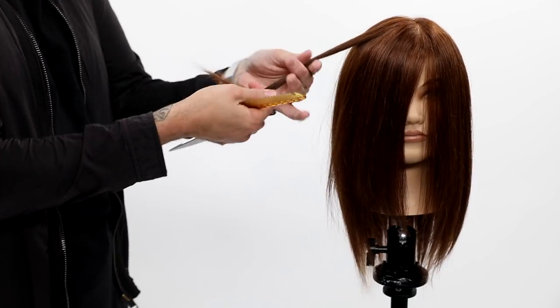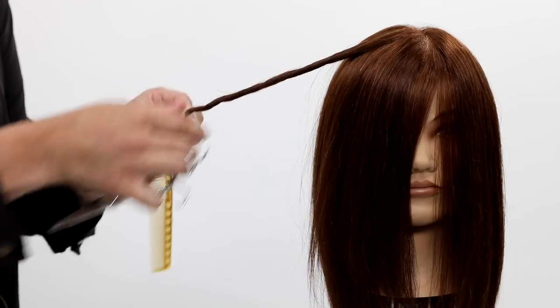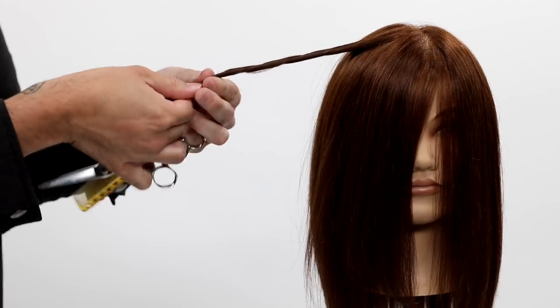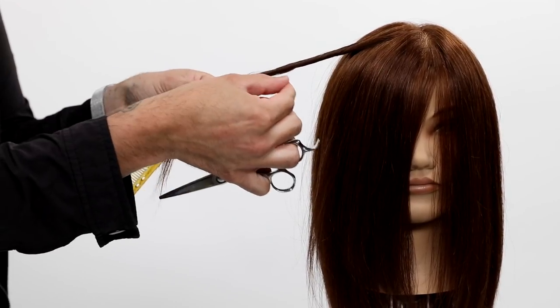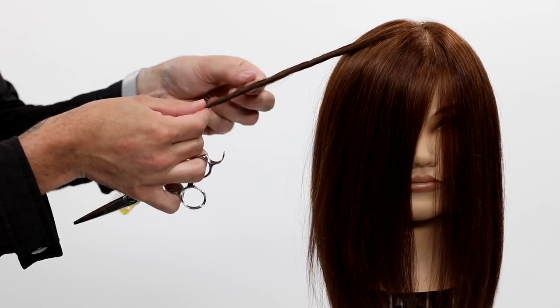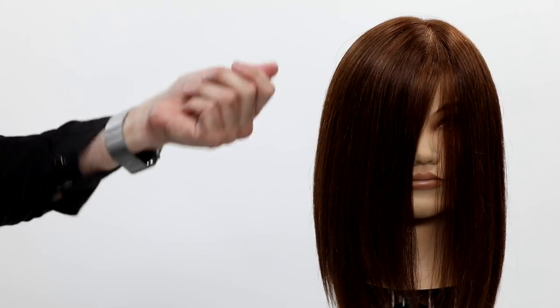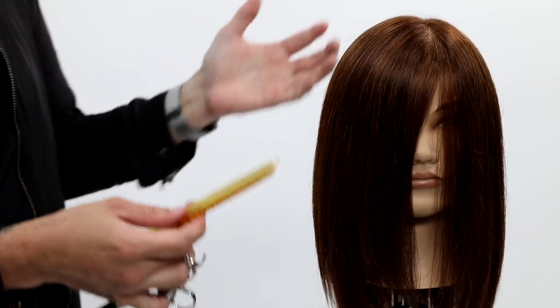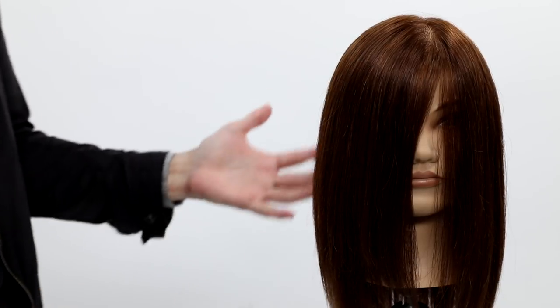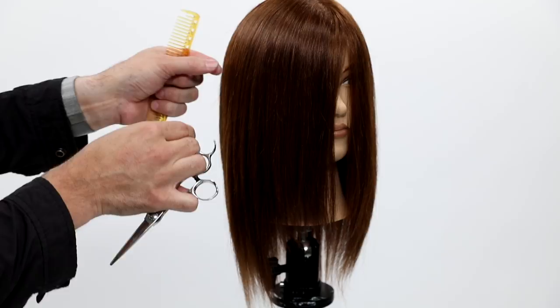The second technique is just another creative version — twisting the hair up so little hairs come out. Again, those are longer hairs that are not split ends. When someone tells you to twist or bend the hair in your fingers and cut your split ends off, that is not the truth whatsoever.